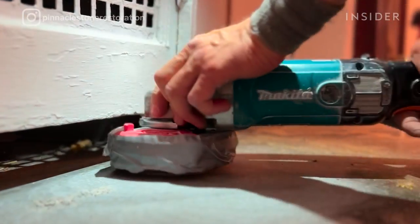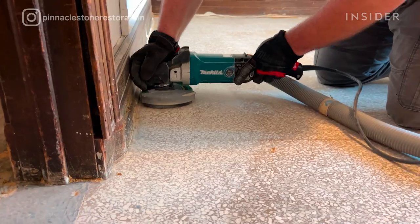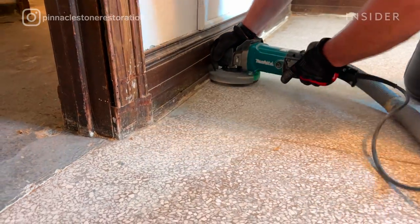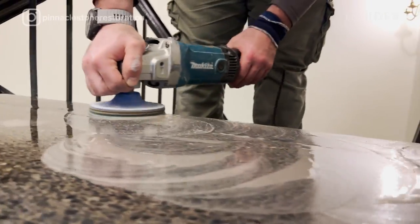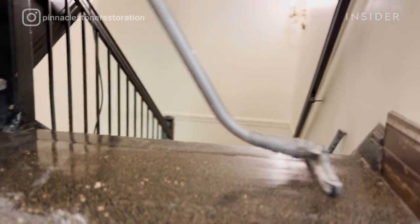Edge work covers the areas that bigger machines can't reach — those tight areas. Every step has to be repeated with handheld machines on a smaller scale, from grinding through honing, to reach those tight areas and develop the same sheen as the rest of the surface.